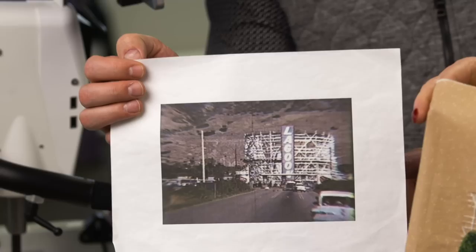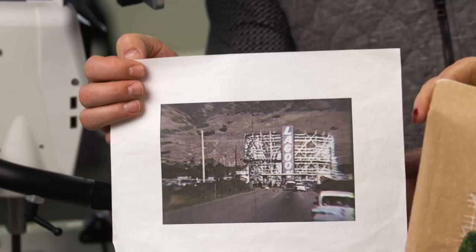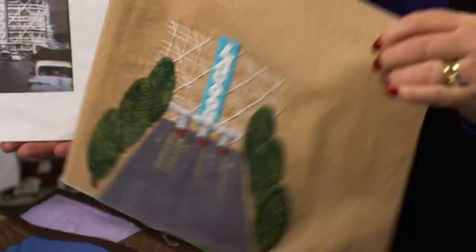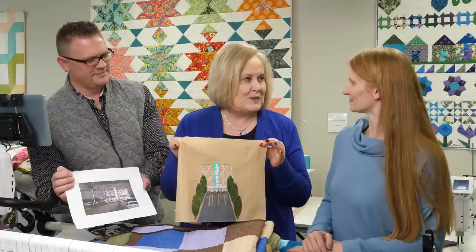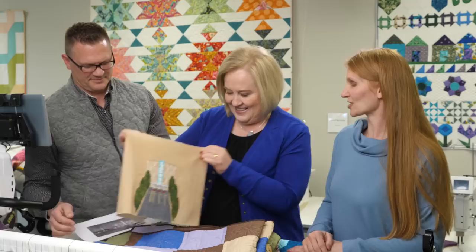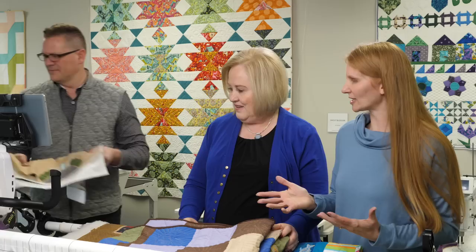This is our local amusement park called Lagoon. This is a roller coaster — the big white roller coaster. She went back to a photograph from when she was growing up and made this block from that time period, even though it looks completely different now. The nice thing about technology is that we can go back and see those old pictures. She's got a whole box of these. That's how you can have memory quilts through piecing, applique, and similar techniques.